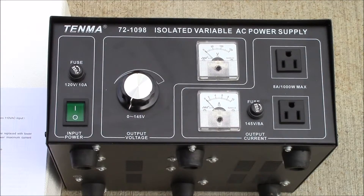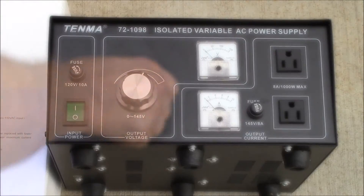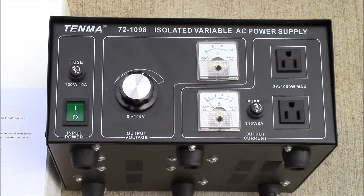You've got a power switch, and a pretty good range of adjustments. I'll get that plugged in and see what it looks like on my bench. I think I have just enough room up on the shelf to fit this.